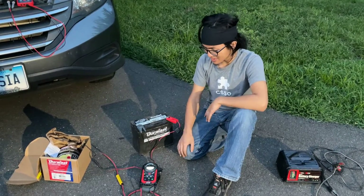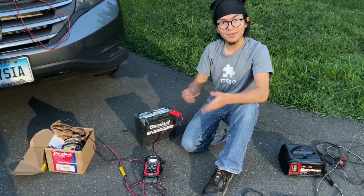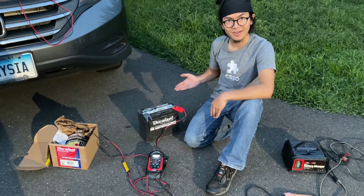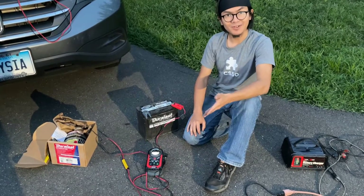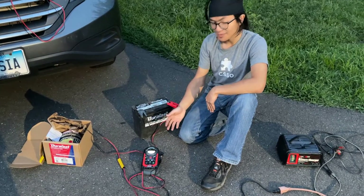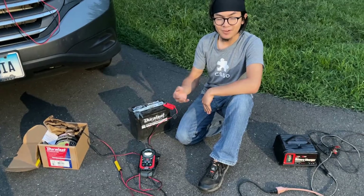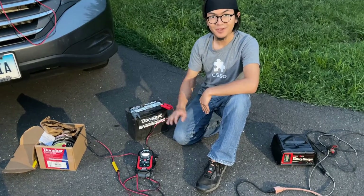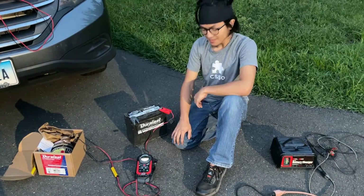That's all there is to the Optima charger. Of course, it doesn't just have to be used with Optima batteries — it can be used with other batteries, like this normal battery right here. It also doesn't just recharge; you can also recondition batteries, which means you can keep it hooked up to a battery, and when that battery falls below a certain voltage, this can charge it back to 100 percent — just like charging your phone.